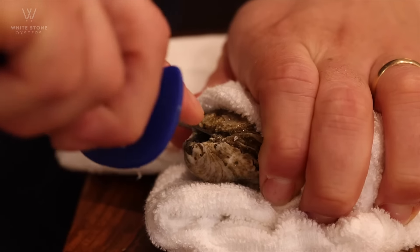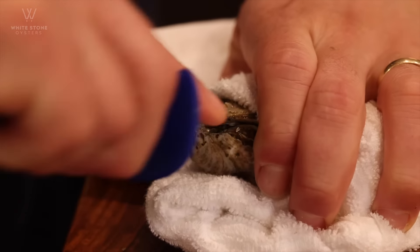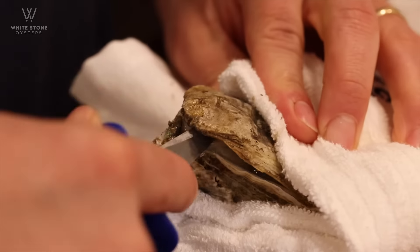Work the tip of that oyster knife forward and back and forth until that oyster pops. Once it pops,